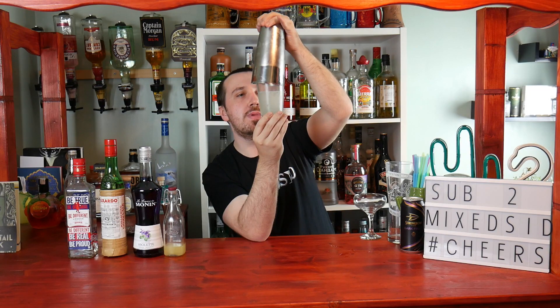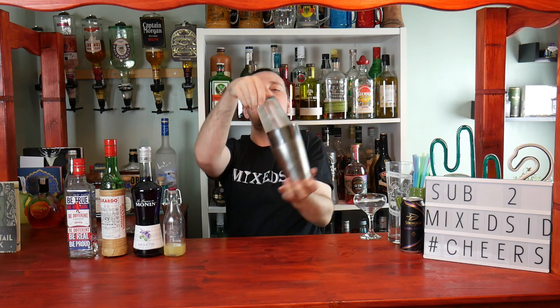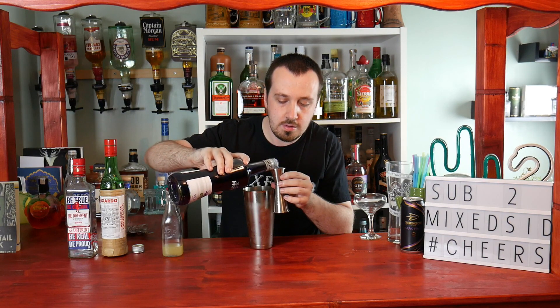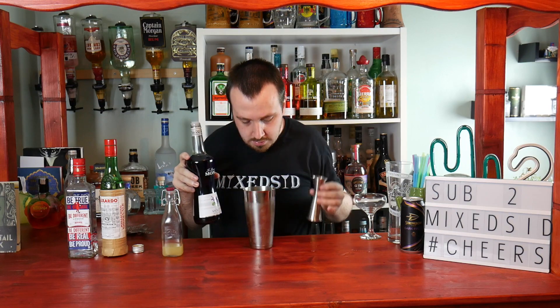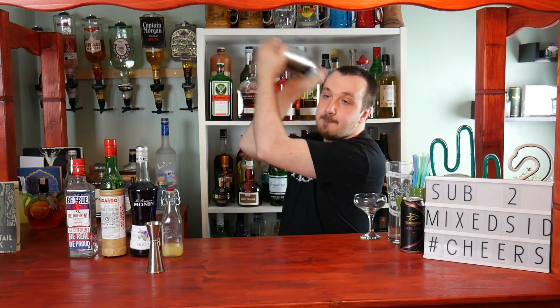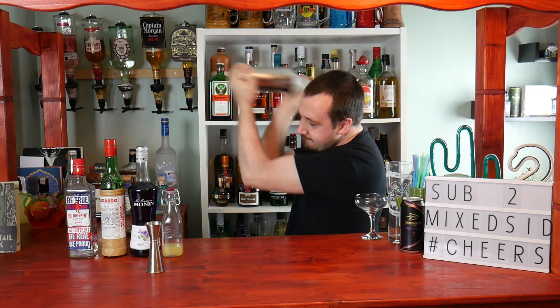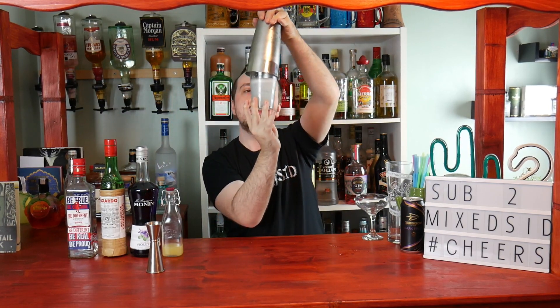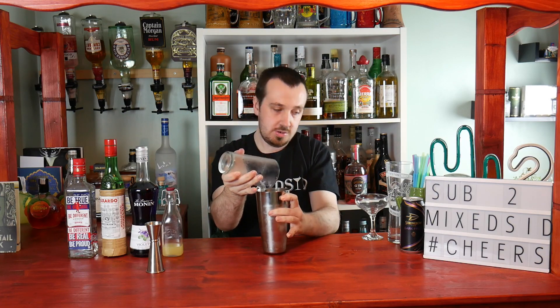We're going to add a bit more crème de violette into this one for a more purple color — add another half an ounce if you'd like. Give it another shake, then separate the shaker and strain the drink into a coupe glass.